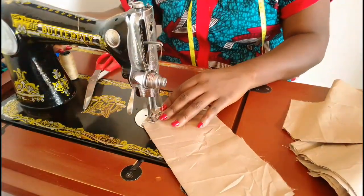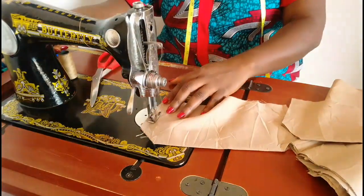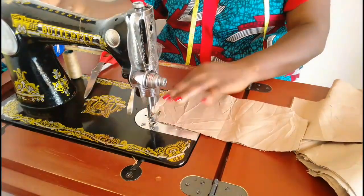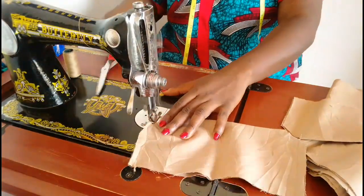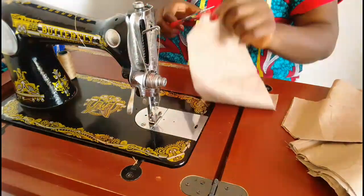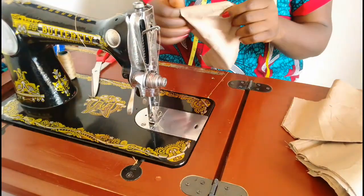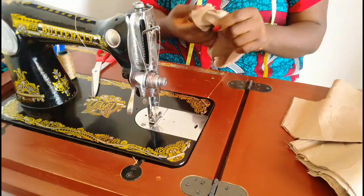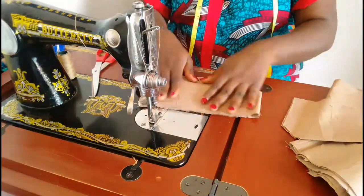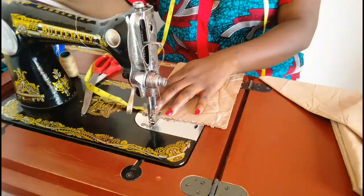Next is the pocket bag. I'm sewing down half inch on the slant, the same for the other side — half inch — and then this slant at the top again half inch. This is unfolded four and a half inches wide and then nine inches long. Turning it to the right side — we're going to top stitch round this pocket cover later.